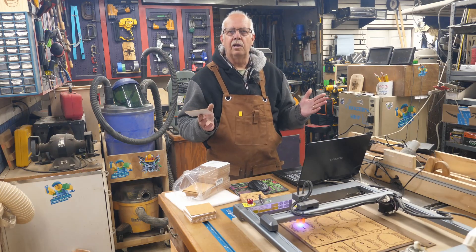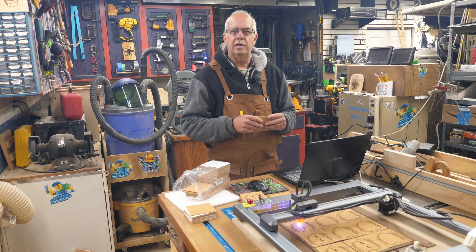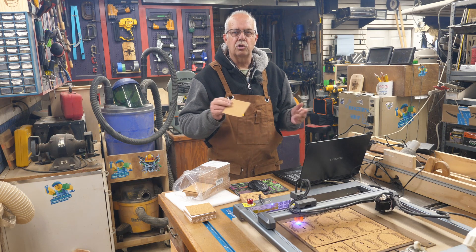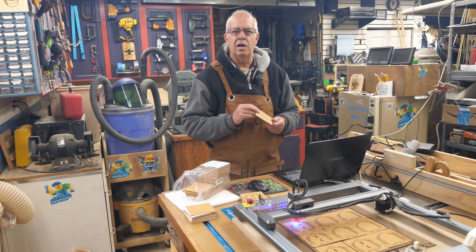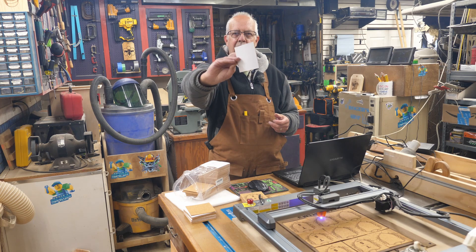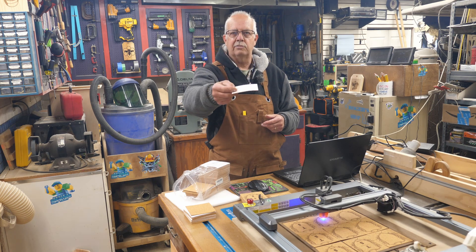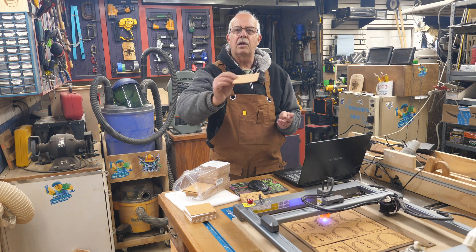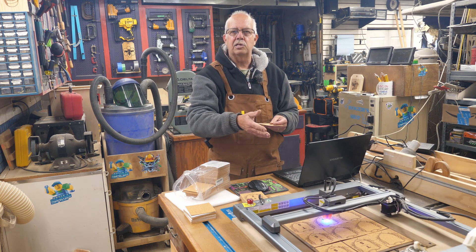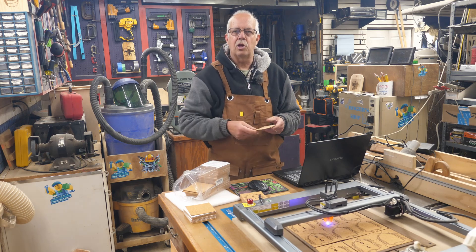This is a little laser tip. I'm Roger, welcome to the shop. As I mentioned, I'm engraving over 200 of these cork coaster backers — you put them on the back of slate, ceramic, or wood coasters. They have an adhesive back, but the problem is they're extremely light, so even without air assist, just the air from the nozzle will blow these away and ruin your project.